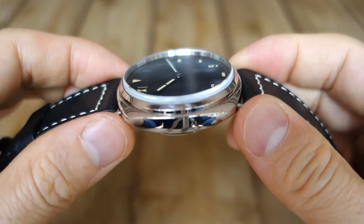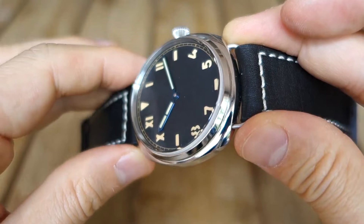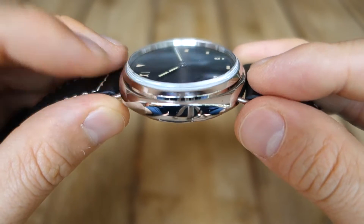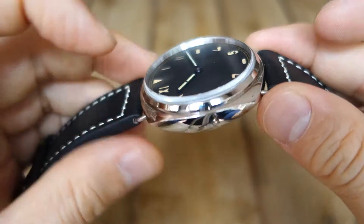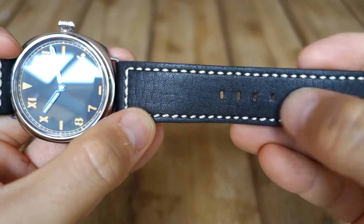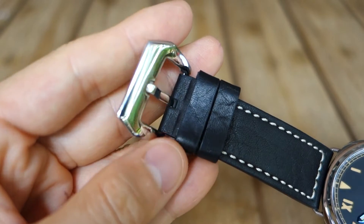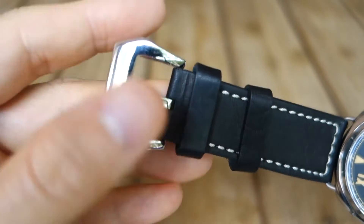Right on top of the dial, what we have is a very lightly domed sapphire crystal. There is some AR coating — not the most fantastic, but there is some anti-reflection there. It's lightly domed with a slight box edge; it doesn't go flush into the bezel. In terms of the strap, nothing very special — it's a closed stitch pattern, black leather, thick, as per Panerai, and a polished pre-Vendôme style buckle, very much just taken from the homage Panerai aesthetic.